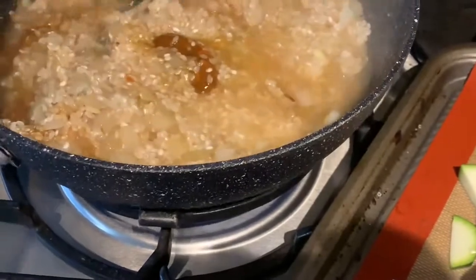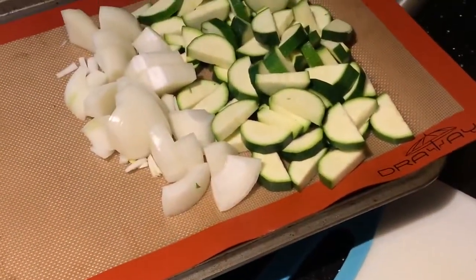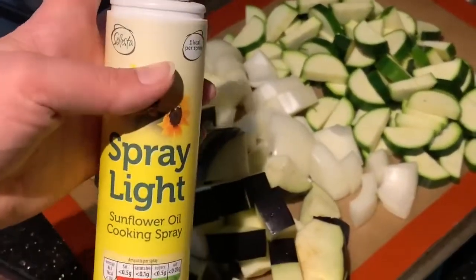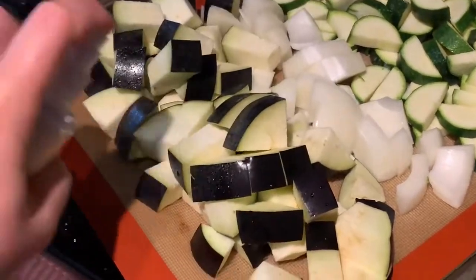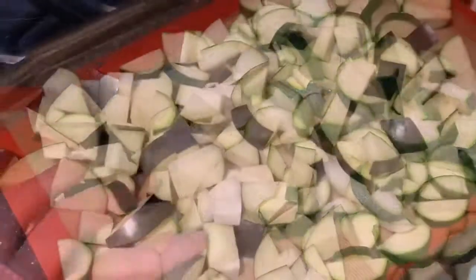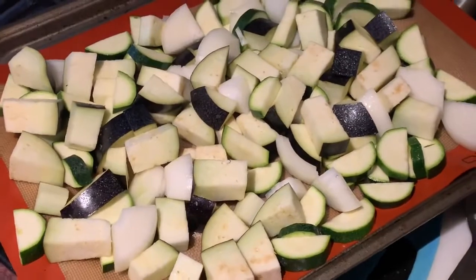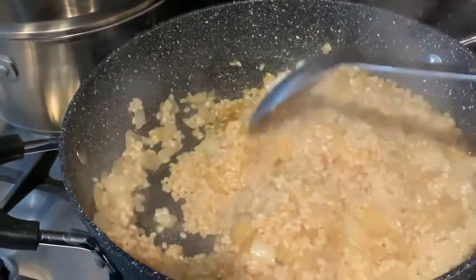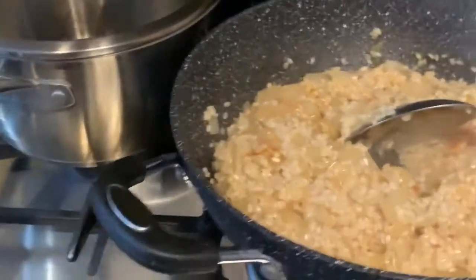While the risotto is going I need to finish chopping my aubergine, and then we'll move on to the next step. Once your veg is chopped, don't forget to keep an eye on the rice. Just spray with some fry light — you can use real olive oil if you want. Mix it all up with your hands, spread it out nicely, give another little spray, and then pop that straight into the oven. Don't forget to keep an eye on your rice!